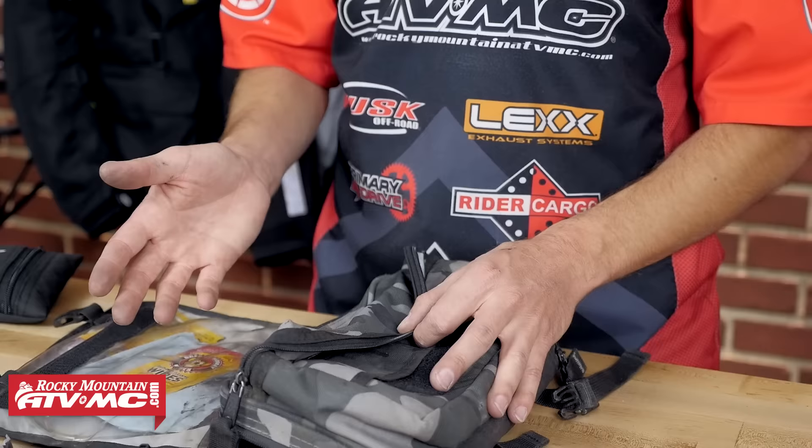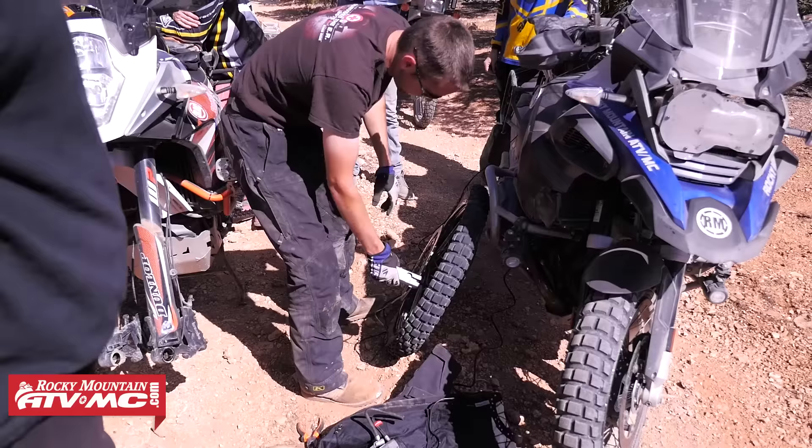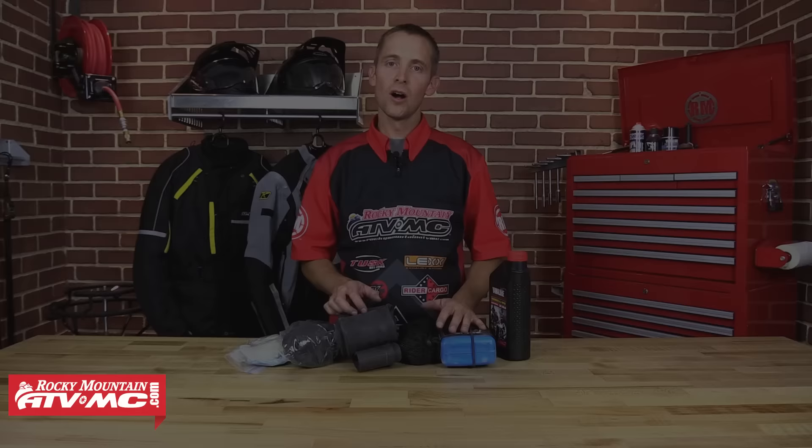Going back to flat tires — it's important that you have the right tools for your bike. It's a good idea to pack tubes regardless of whether you're running a tubeless tire or a tube-type tire, because a tube can easily fix both types. On our last ride, we had a tubeless tire with a bent rim and there was no way to fix that tire from leaking air without putting a tube in. We usually pack one of these Tusk tire repair kits — it's got CO2s, plugs, all the tools you need, and even patches for tubes.